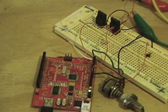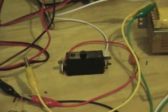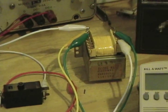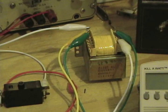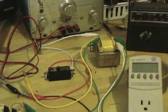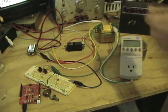The variable resistor there is used to control the frequency. Those transistors switch power into this center tap transformer back here. This would normally be a step down transformer, but in this case I've got it hooked up backwards. So by switching 12 volts into either phase of that, you end up with 120 volts out.